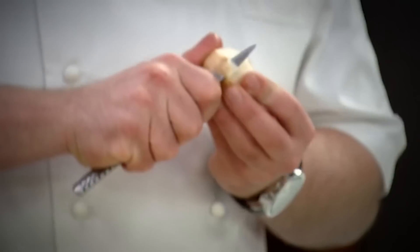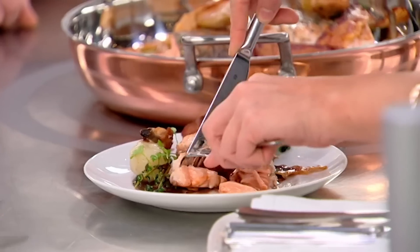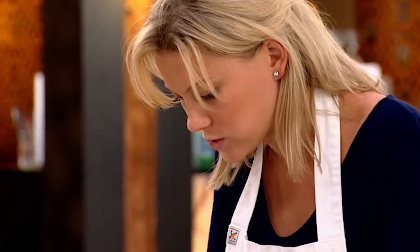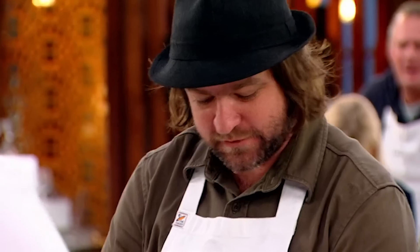My top tip for artichokes is peel them and get them straight into lemon water so they don't oxidise — that's mandatory. Justine, would you like to come and try? It's really good. All different flavours, like going on a little journey in there. Christmas in July, do you think? I think so too. I've never had salmon with red wine, so I'm looking forward to this. It's a great combination.